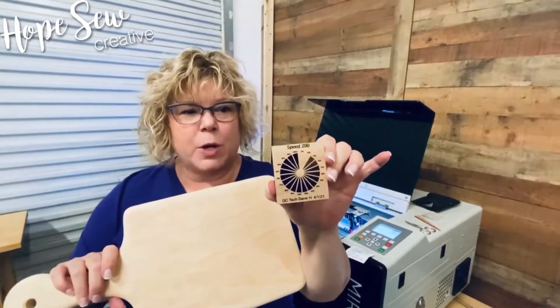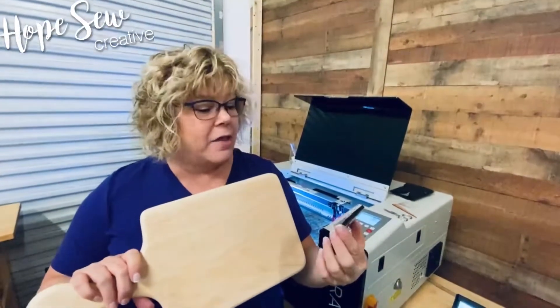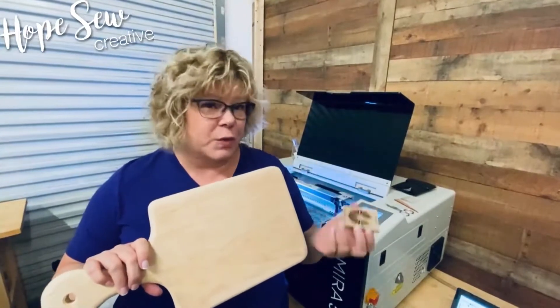Here's a quick tutorial. We have this charcuterie board and we're trying to figure out the settings. We don't know what they are, but we've done the little LightBurn pinwheel and we are going to use on the Mira 5: 200 speed, 30 power, and 300 LPI.